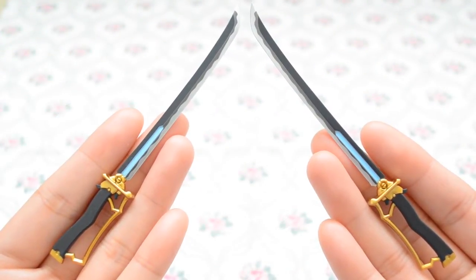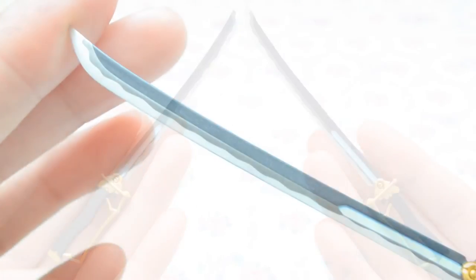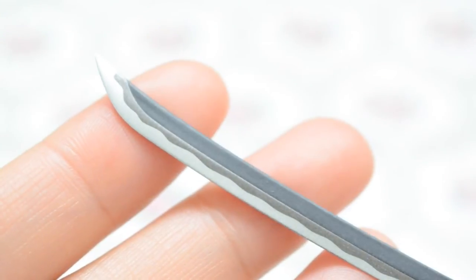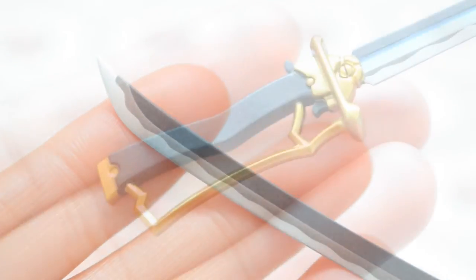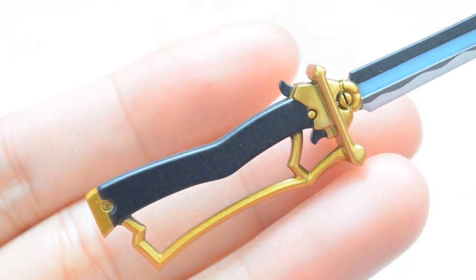Taking a look at the accessories she comes with, we have two of her signature swords. The paint job on them is extremely detailed — you can see the waviness at the edge of the sharp side of the swords. The attention to detail on the hilt and handguard is just amazing, and it really makes the swords one of the best highlights of the figure.